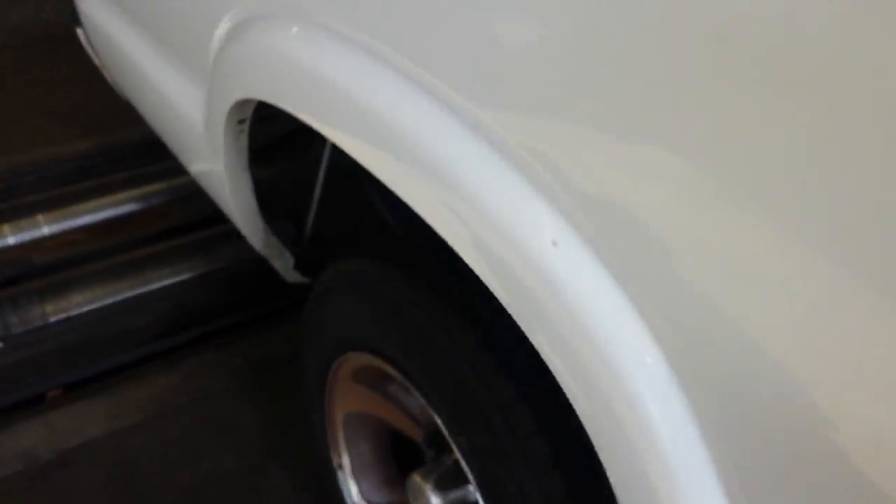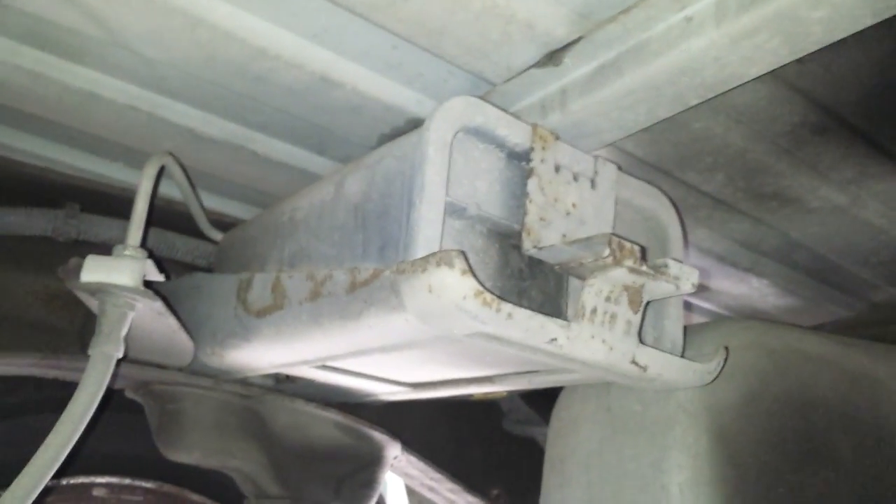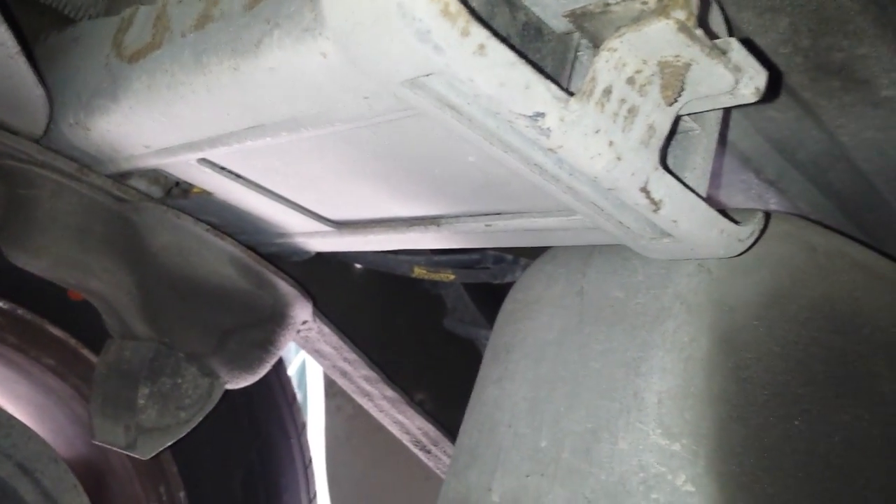Hopefully you can see that. The evap canister itself is on the driver's side, right behind the gas tank, right above the axle — right there. That's the actual evap canister itself. It's got a couple lines on the bottom that run into the gas tank and up to the front of the truck.